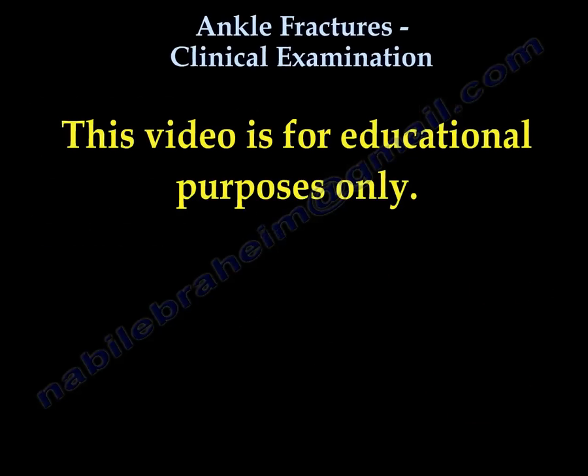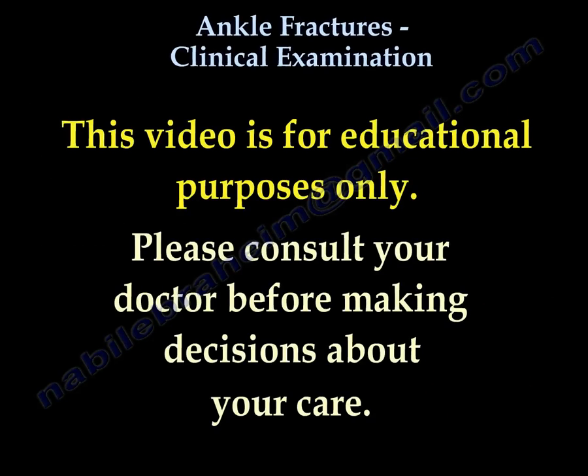This video is for educational purposes only. Please consult your doctor before you make any decision about your medical care.